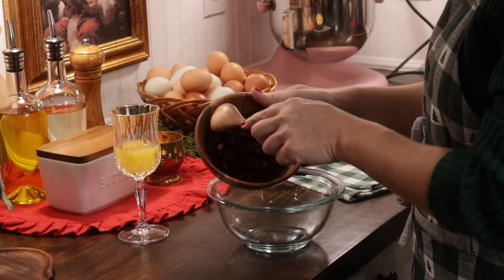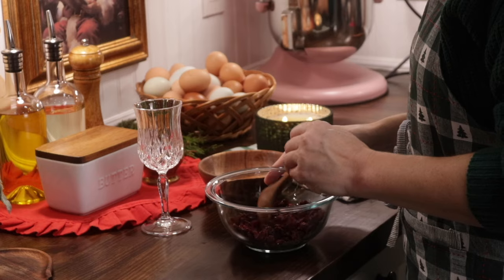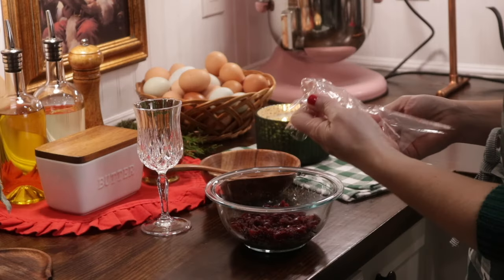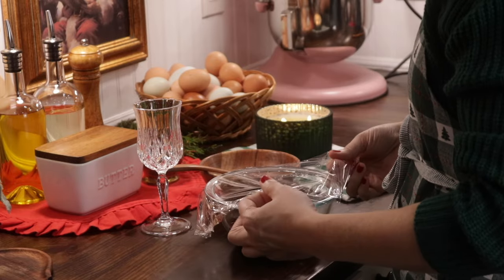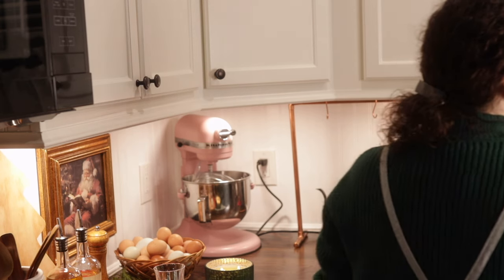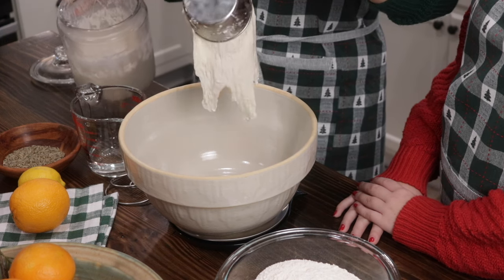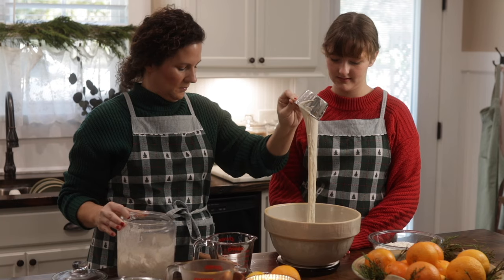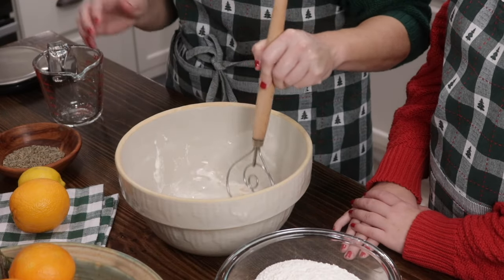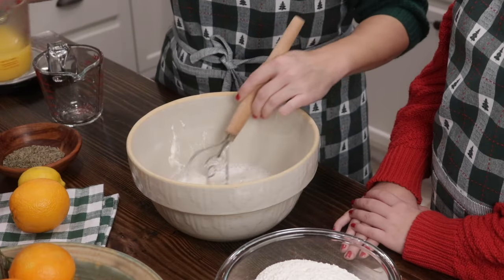Now we're making our sourdough cranberry orange bread. You're going to soak the cranberries overnight, or for a few hours if needed — overnight is best. We're making our sourdough sponge and letting it set overnight. You can find that recipe with the link below or at themoderndaycottage.com.